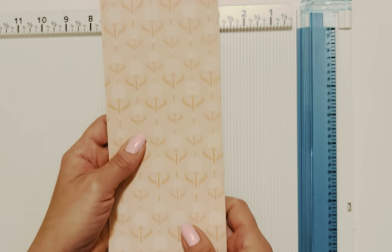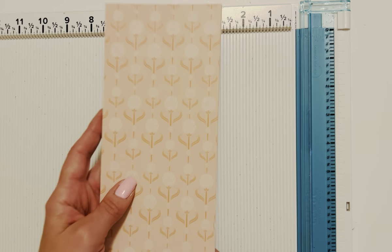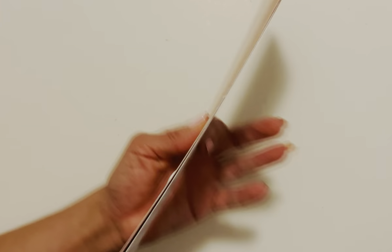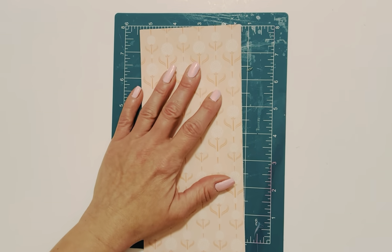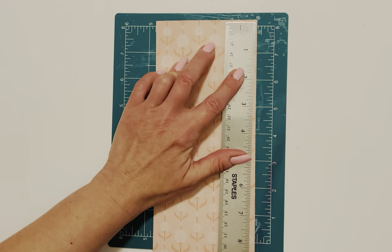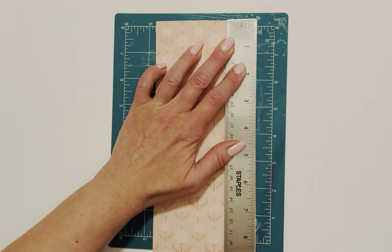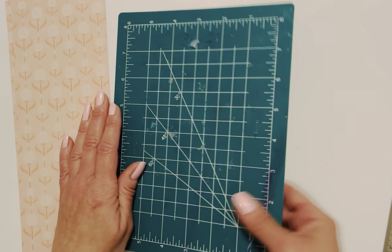Just a heads up — if the strips aren't even, here's a really simple way to fix it. You would just grab a ruler and your exacto knife and cut off the overage so they all match perfectly. Sometimes depending on how you cut it that can happen, but it's really an easy fix. All right, so we have our three 4 by 12 strips.